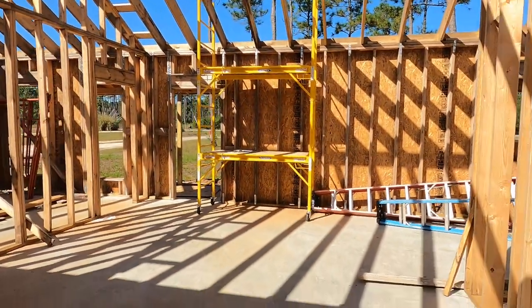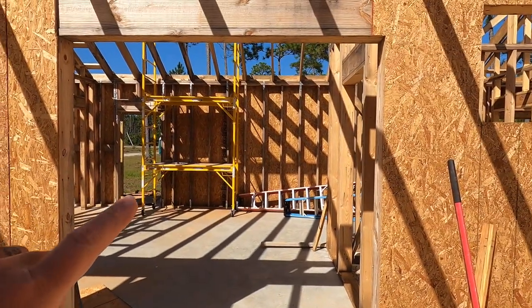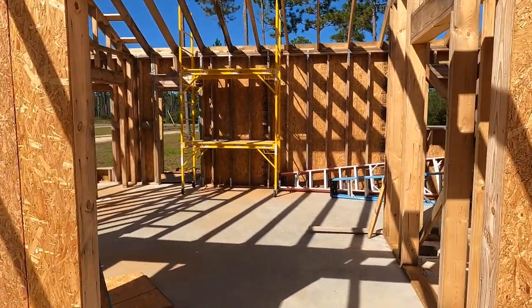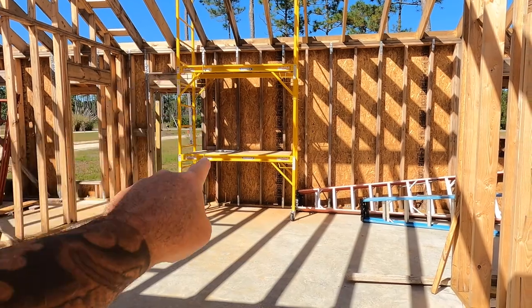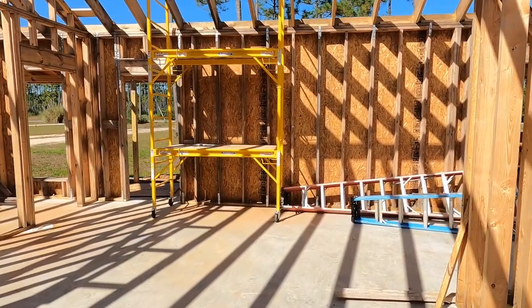Let me back out. You can see another patio door — patio door, window, patio door. So there's going to be tons of light coming in. Actually, I've already ordered and it's on its way — another window in here. So there'll be another window on this front side.